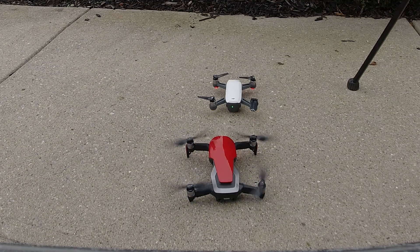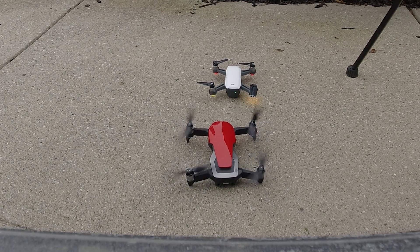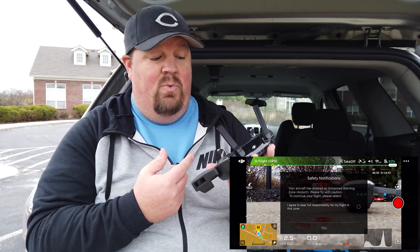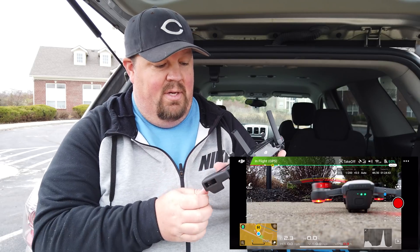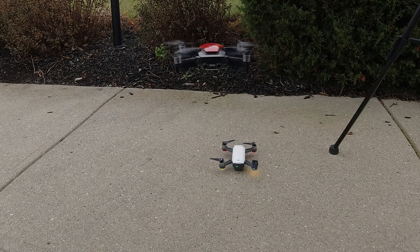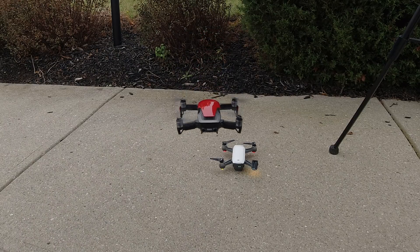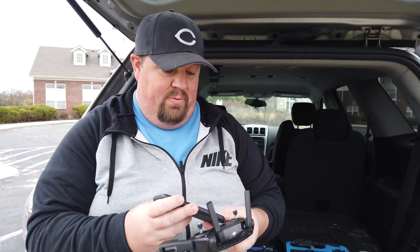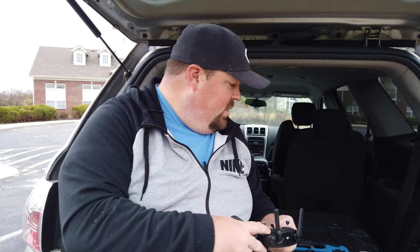So I should be able to launch — and yes, we can see that my Mavic Air now has the propellers spinning. It's bringing up another message saying my aircraft has entered an enhanced warning zone. I'm actually in an authorization zone so it's even more than that, but I'll agree to that and say yes. So my Mavic Air was able to take off. I'm going to go ahead and switch over to the Spark's controller.